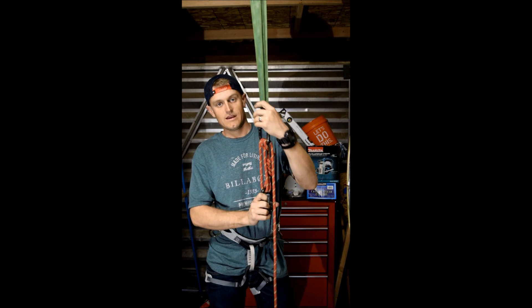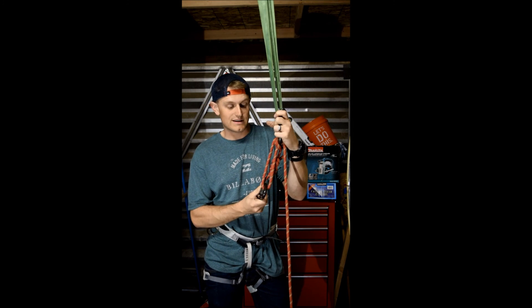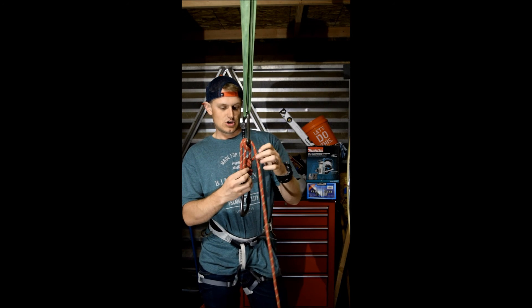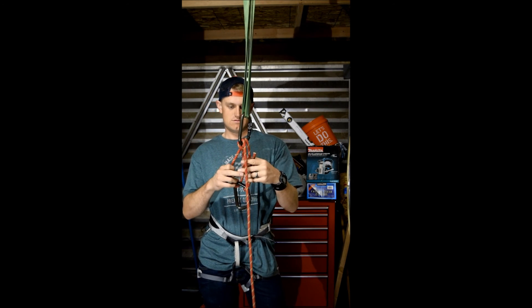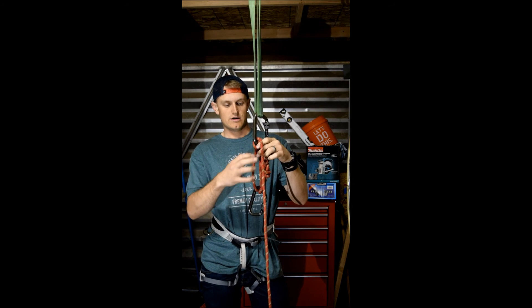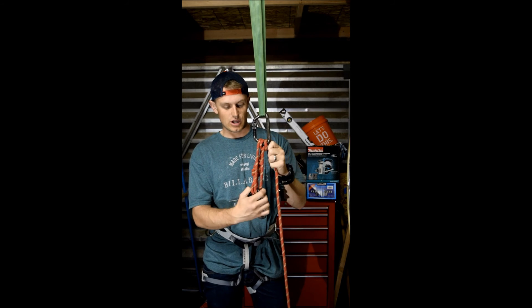Alright guys, we have the radium knot here. We learned how to tie it and now I'm going to demonstrate why it's used. With the radium knot you've got to make sure that all of your lines are in a row, nothing's crossing over one another, and everything's good to go.